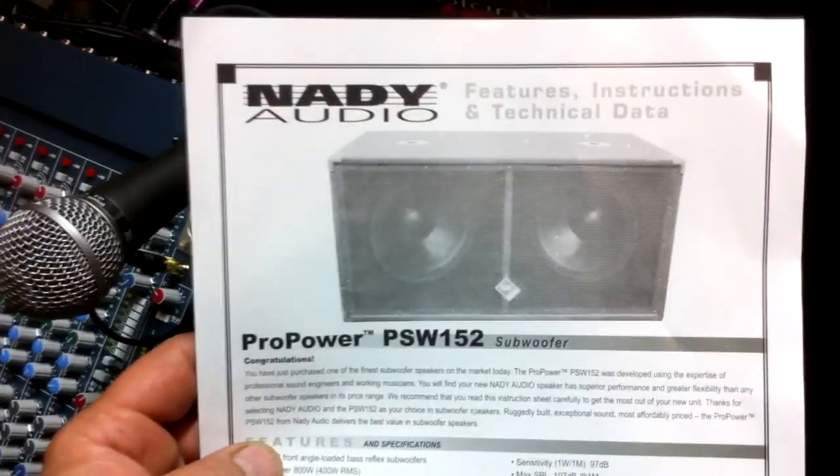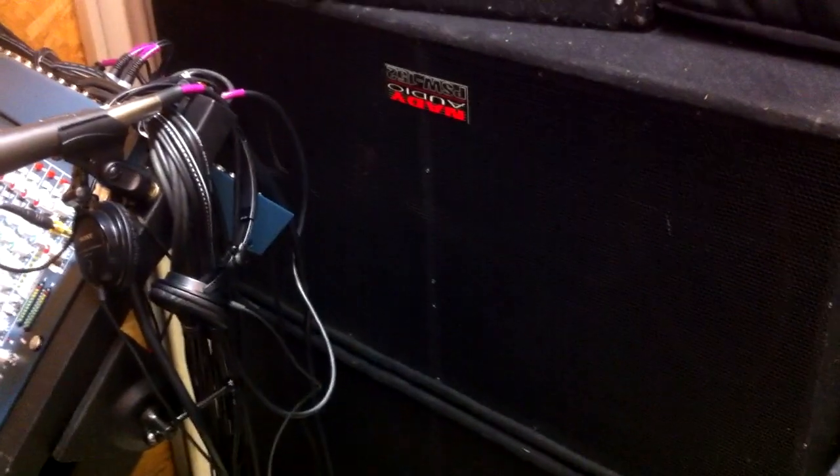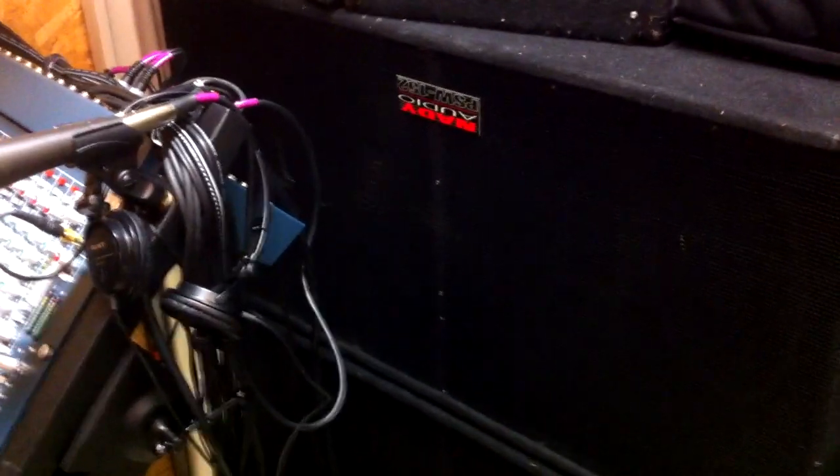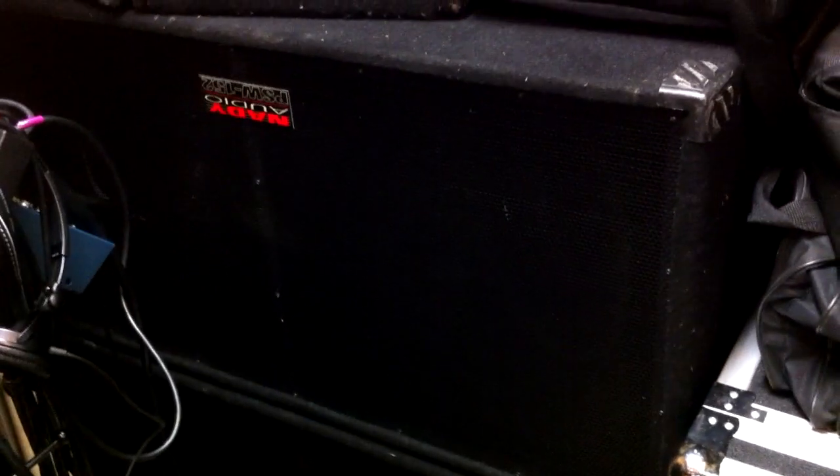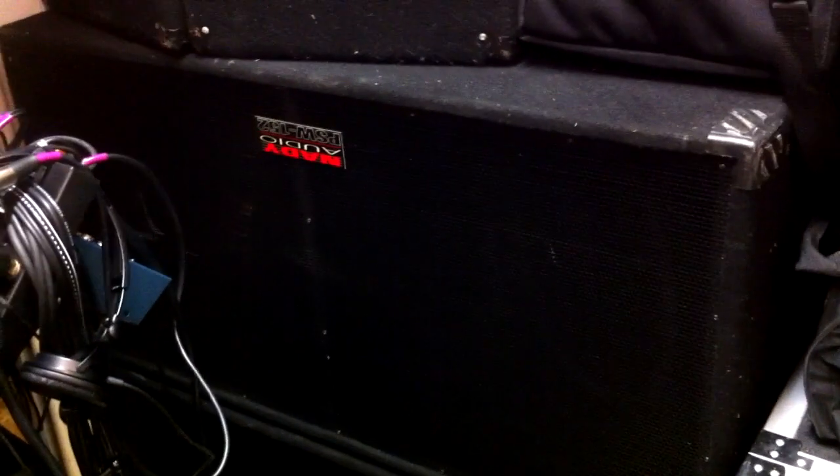I was hired to do a gig about six or eight months ago and people said we need some subwoofers. I thought, do I rent them or do I buy them? I found these online through an eBay store — they were drop-shipped to my house in an 18-wheeler. The total was $369 for two cabinets delivered to my door. It's hard to buy one cabinet, a single 15 or single 18, for that price delivered.